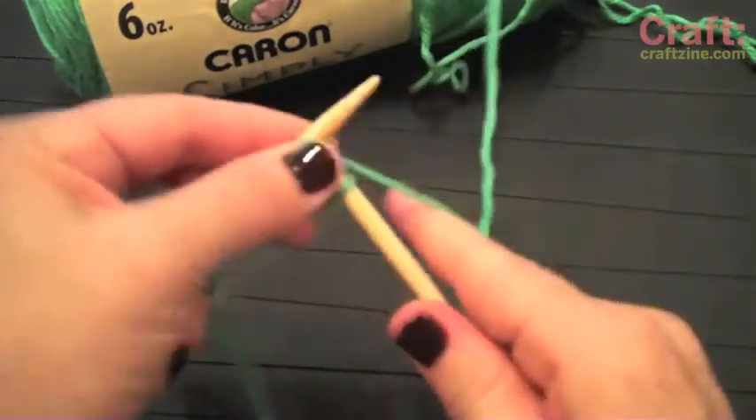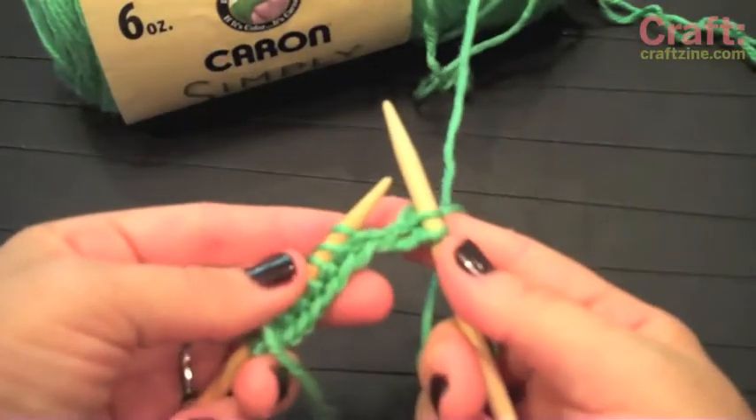And now, my friends, you are on your way to knitting your first garment.